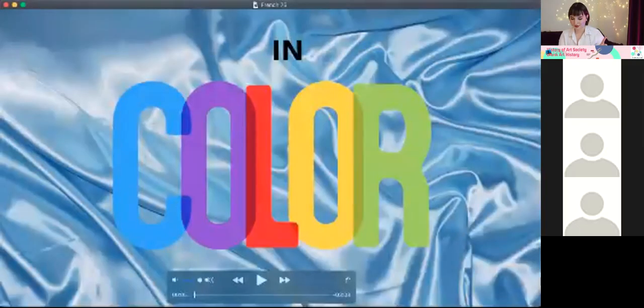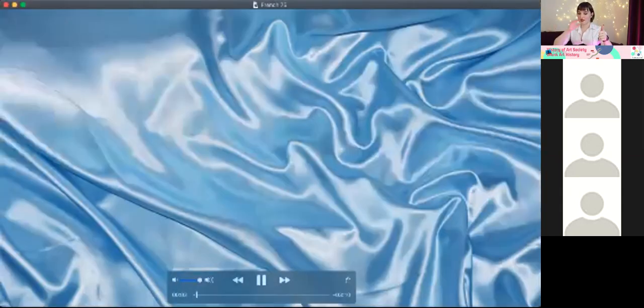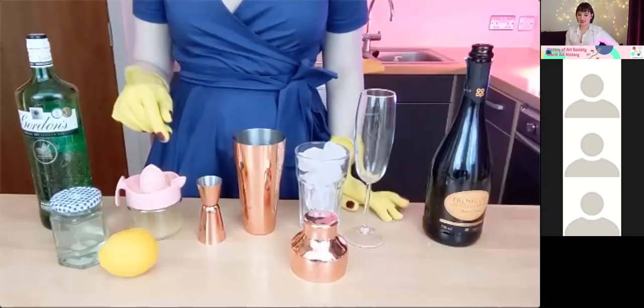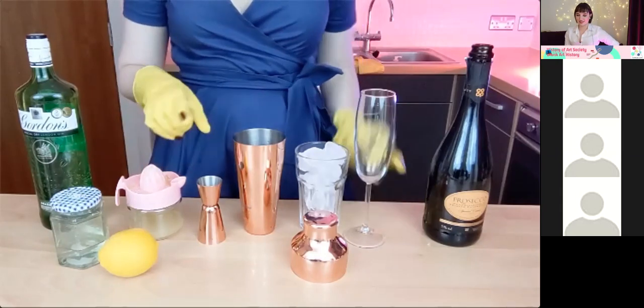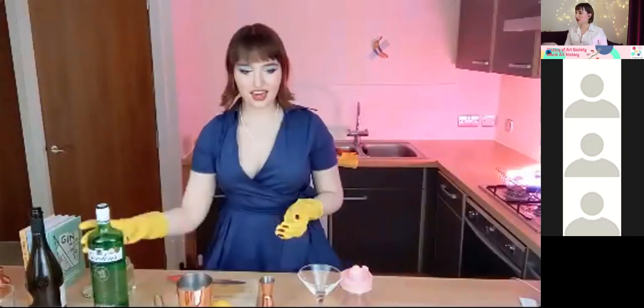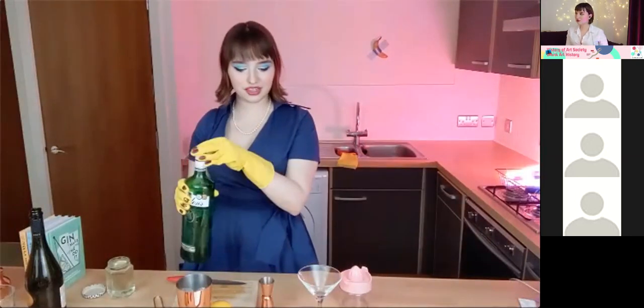Sorry guys, just some technical difficulties — give me one second, I'll play you the correct video this time. This evening we'll be making a French 75. You'll need gin, simple syrup, lemon juice, and prosecco. Start by filling your shaker with ice, then add 20 milliliters of gin and 20 milliliters of simple syrup — we made this before, it's real sticky, be careful — into the shaker.